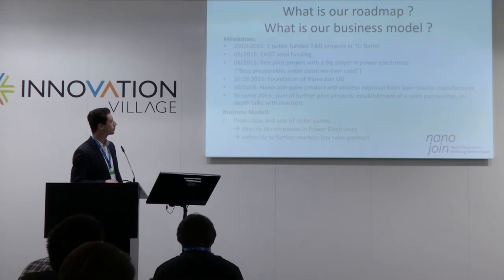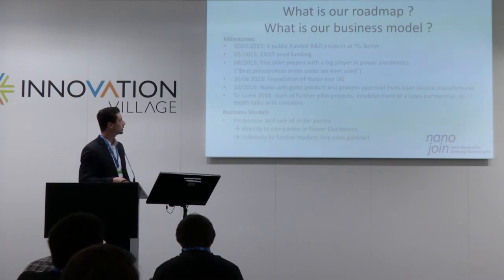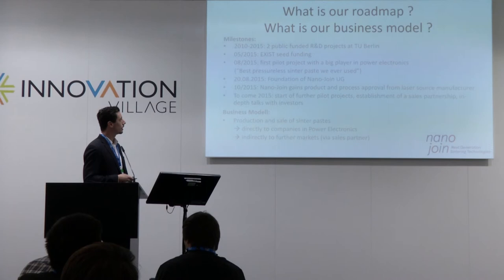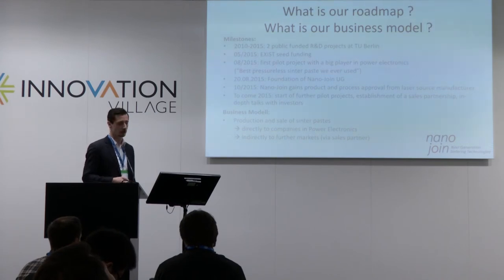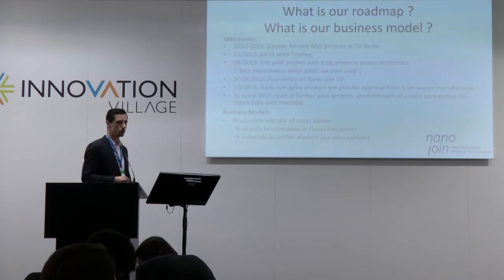We have been working for five years now on this technology in two publicly funded projects. Since May this year, we have been funded by the German government with an Exist seed funding. In August of this year, we started our first pilot project with a big player in power electronics, and we also founded the company NanoJoin. Just last week, we gained product and process approval from a manufacturer of laser sources — for certain applications, we will become their standard material.